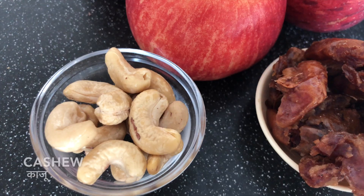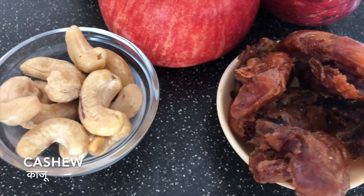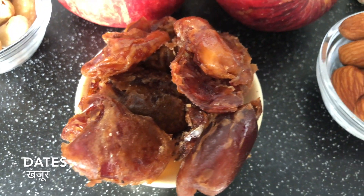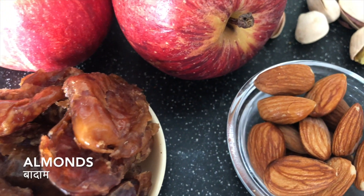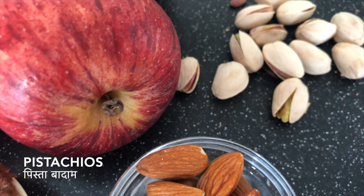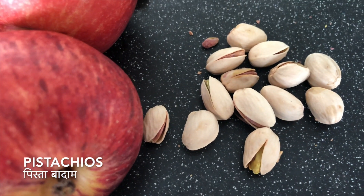Cashew is very good for its anti-inflammatory properties — reducing redness, swelling, or pain. Dates — the name itself says it all — rich in iron, protein, and vitamins. Almonds are also part of the dry fruits and very good for health, and so are pistachios.